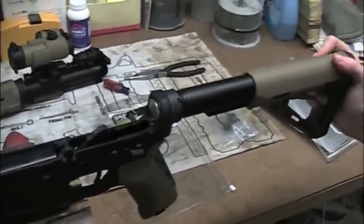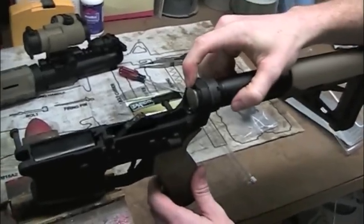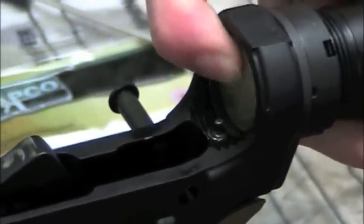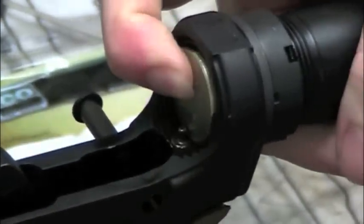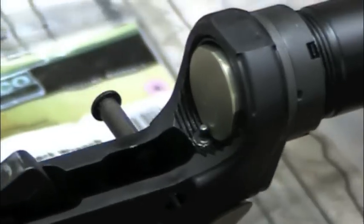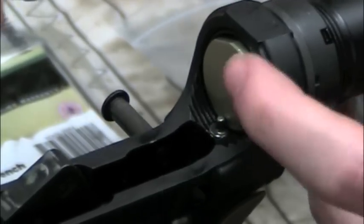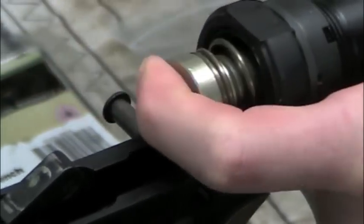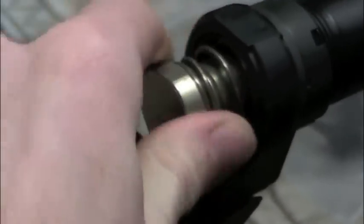The first step is to remove the buffer and buffer spring. Down at the bottom you can see there is a retaining pin that holds it down there. You can push the buffer spring in if you need to and push down on that pin. It might be easier on a new rifle — since the springs are tougher — to use a flathead screwdriver if you need to. Push back on that, lower your spring, and remove your buffer and buffer spring.